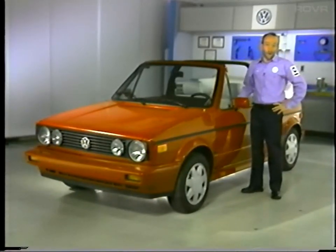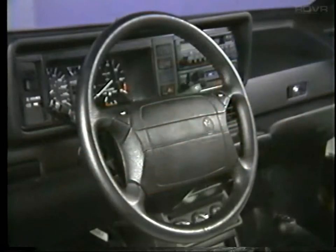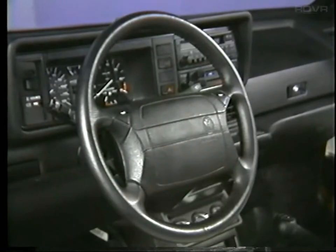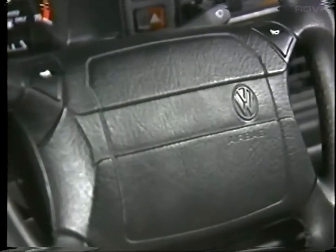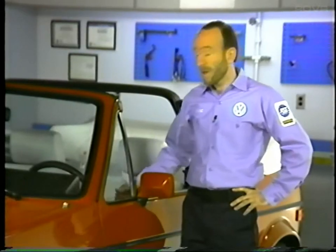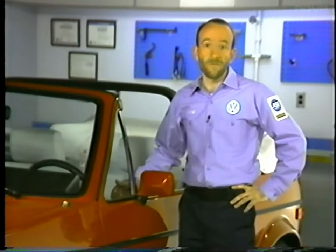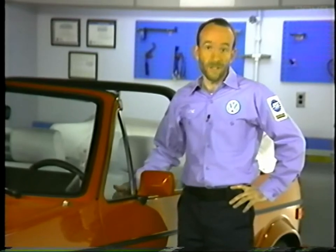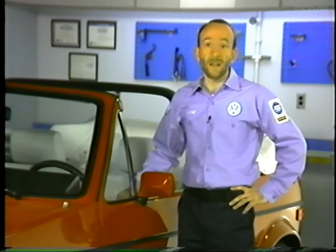Today we're going to talk about the airbag system installed on the Volkswagen Cabriolet. As of 1990 model year, all Cabriolets come equipped with a driver's side airbag. This airbag system is a supplemental restraint system — it works together with the three-point belt to restrain the driver in the event of a severe frontal collision. This system also makes it possible for the Cabriolet to meet the 1990 passive restraint requirements.